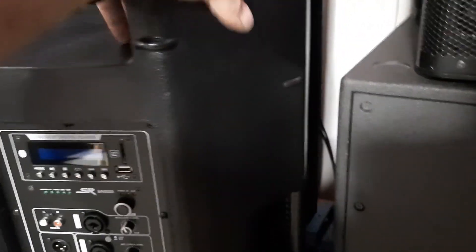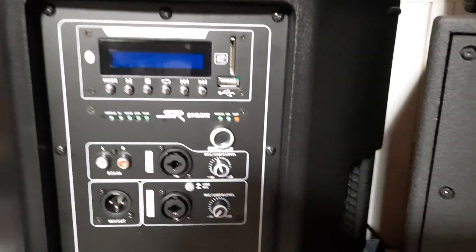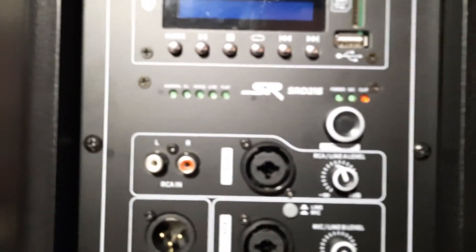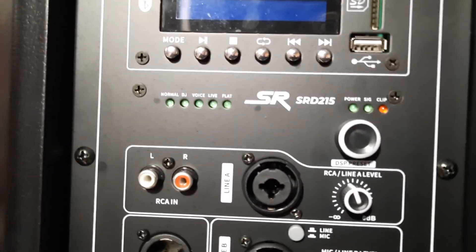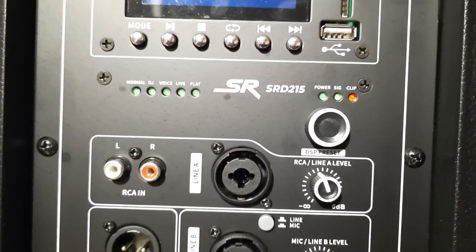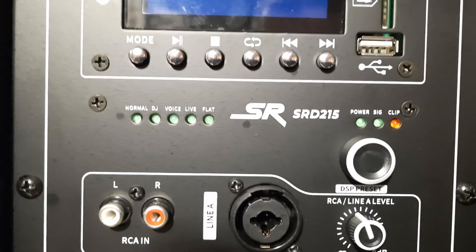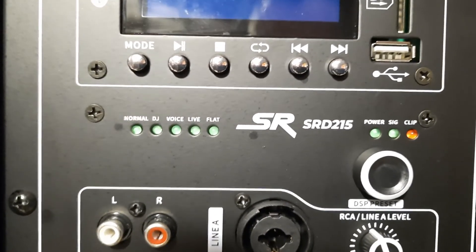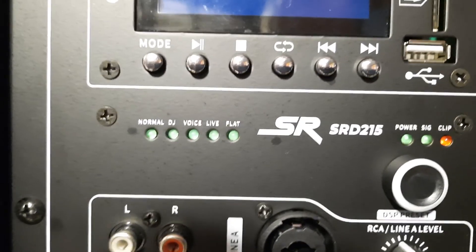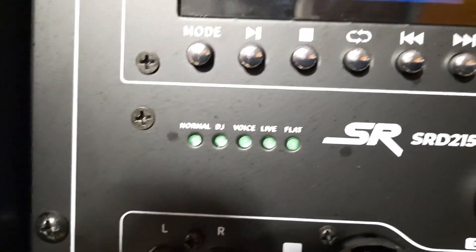Unfortunately, the sound is where it kind of takes a tumble. I was talking about the DSP modes — or DSP presets. I'm not sure why they even call them that. Normal, DJ, Voice, Live, and Flat — they all sound exactly the same in the mids and highs. The only difference I hear is the amount of bass. Voice, Live, and Flat have less bass — especially Voice, which has almost no bass — while Normal has a bit more and DJ has a lot more. Basically it's just a variance of how much bass there is.